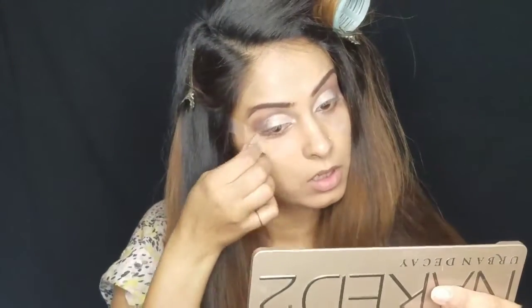Now filling in my eyebrows using this ELF eyebrow gel and I'm just using my spoolie to do this step — it's like my go-to step. All the mess around the eyes will be clean after I remove this tape.